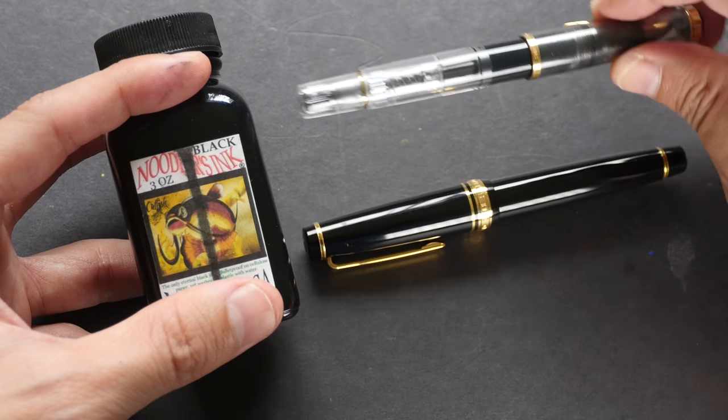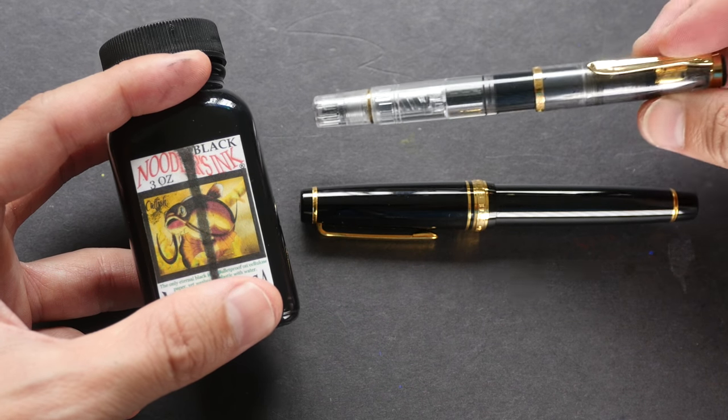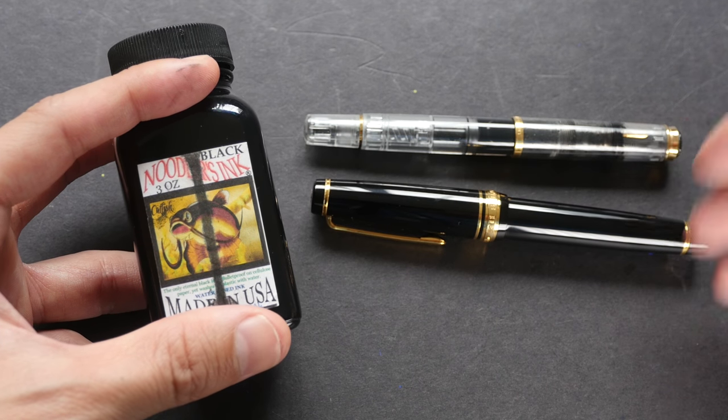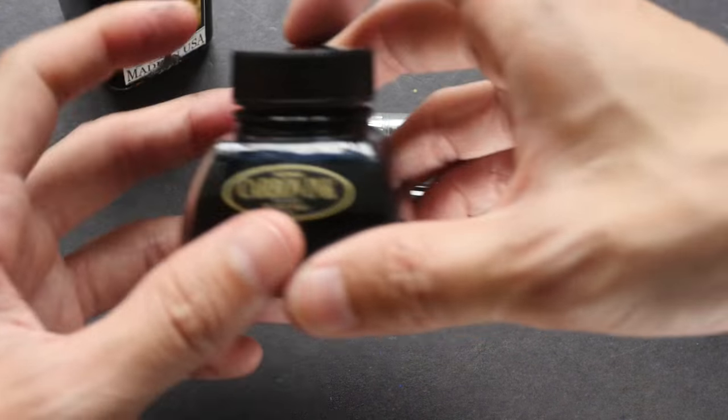Again, the answer varies depending on who you ask. For me, I haven't cleaned this pen for a few months already and it's still working perfectly. But if the ink flow starts to misbehave, I'm definitely going to give it a thorough cleaning.